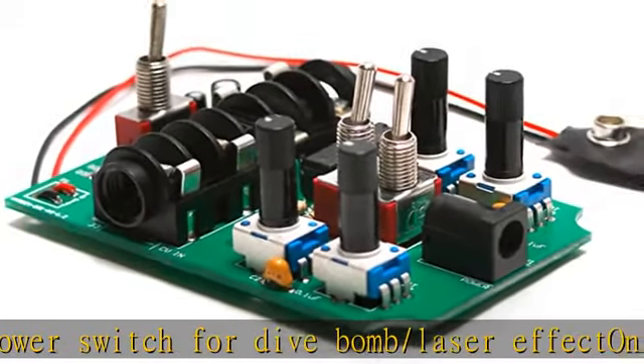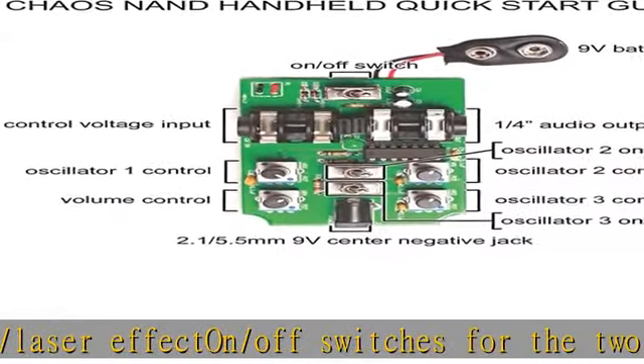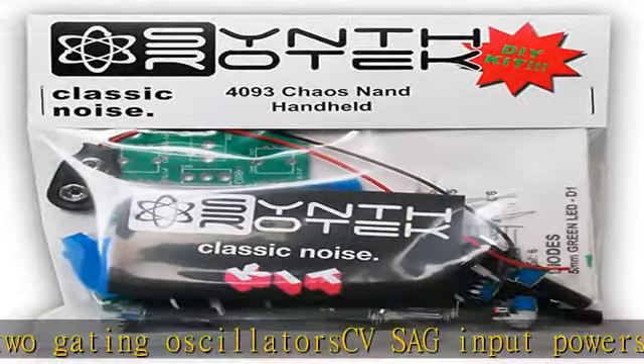Plug in a sequencer, envelope, LFO, etc., up to 1-2V. Easy to build kit. See the description to get this product today at the best price.